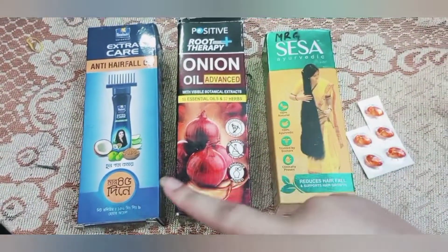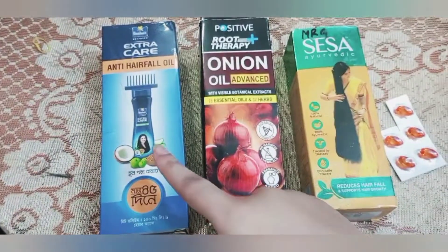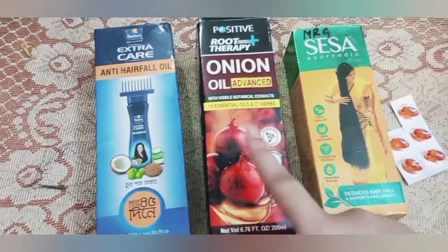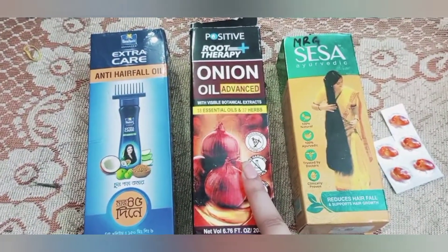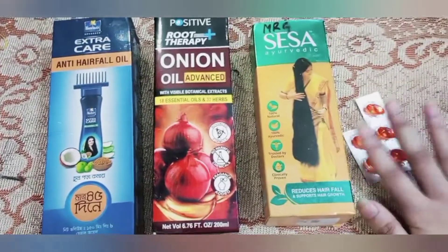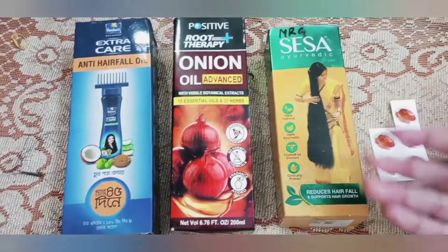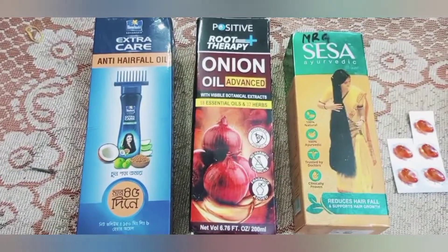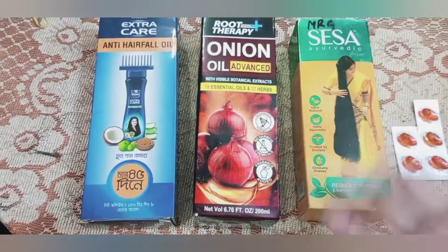I am going to use regular hair oil. First, I am going to use Parachute extra care. Second is onion oil. And lastly, I am going to add vitamin E capsule. Vitamin E capsule is our favorite part for growth.